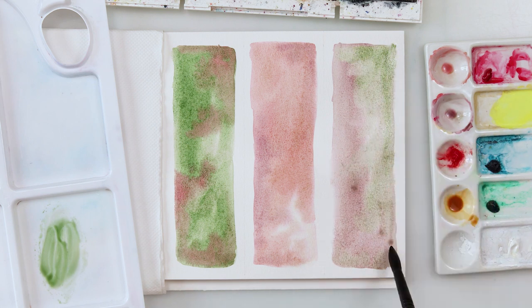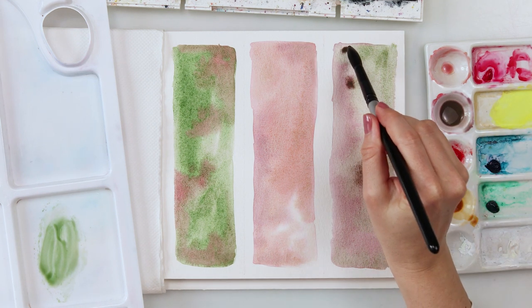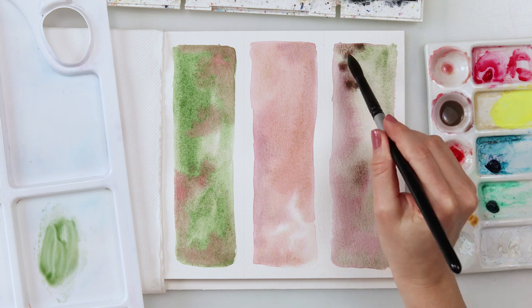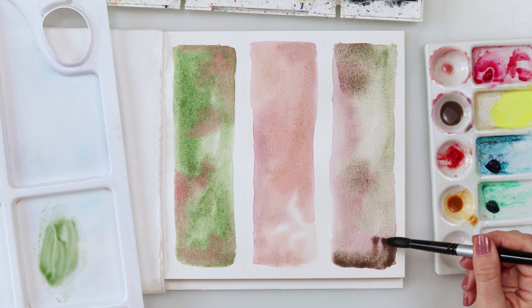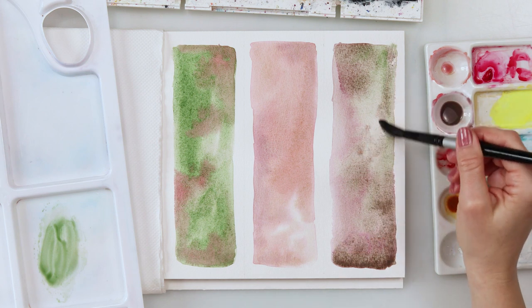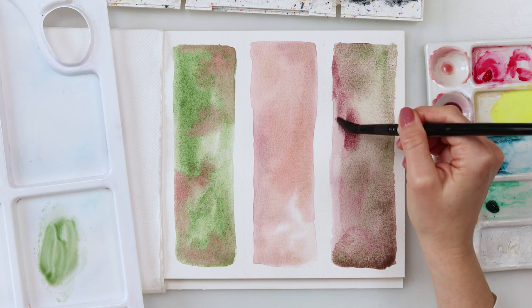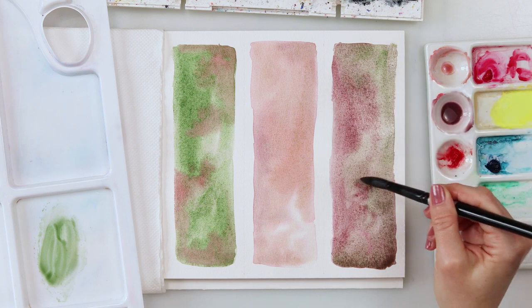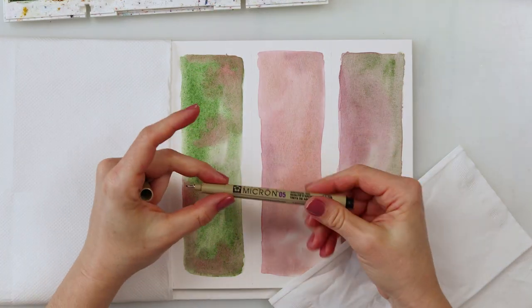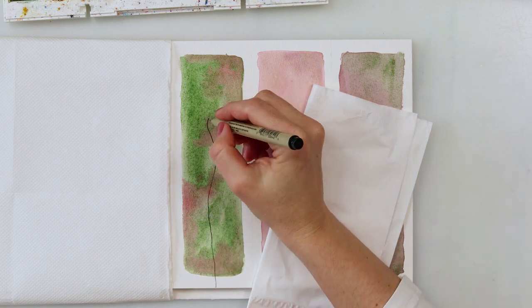For the third bookmark I mixed in a little bit of that chromium oxide I used for the first one, and tapping in here and there, adding a little of a darker color too. I do love making bookmarks because they are just a perfect way to make a fast, handmade gift for any occasion — quite cute, and I think everybody will love it because you took the time to make it yourself.